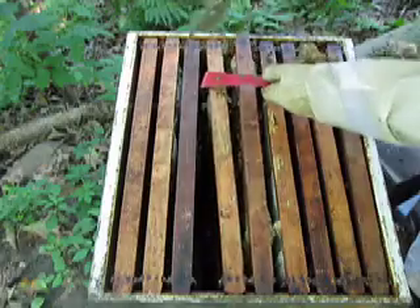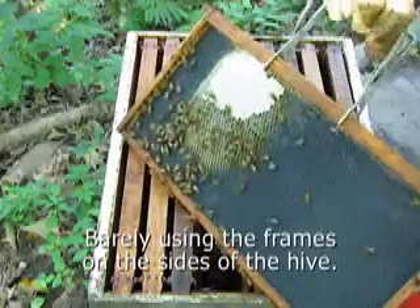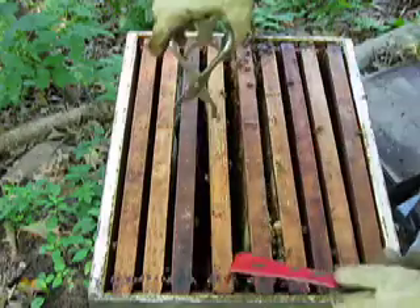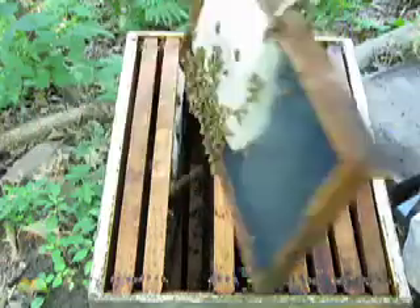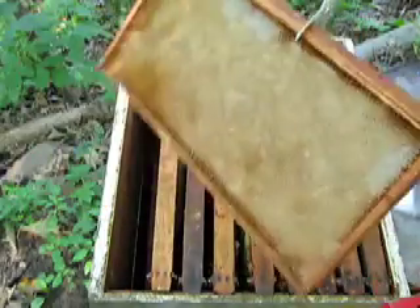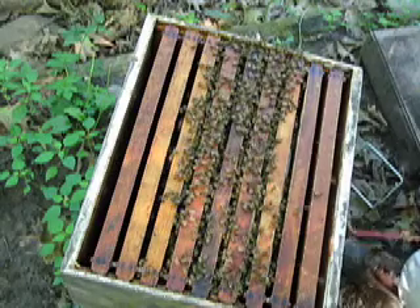But I wonder if there's any eggs. This is a weird hive. Here we have honey. That's frame number seven, frame number eight, frame number nine — nothing. And frame ten is nothing. It's over here at the bottom box of brood. They're obviously just living in the middle; they're not building up to the side.